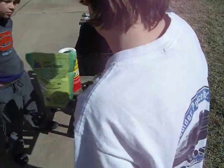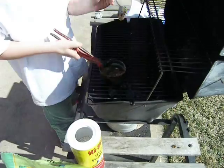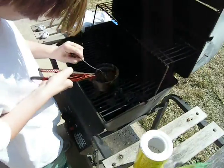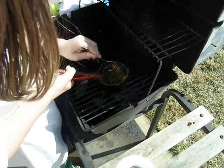I grabbed it with my pliers and put it over the grill. There is no flame, as you can see, because the mixture has already been created. I constantly stirred it while the fire was on.